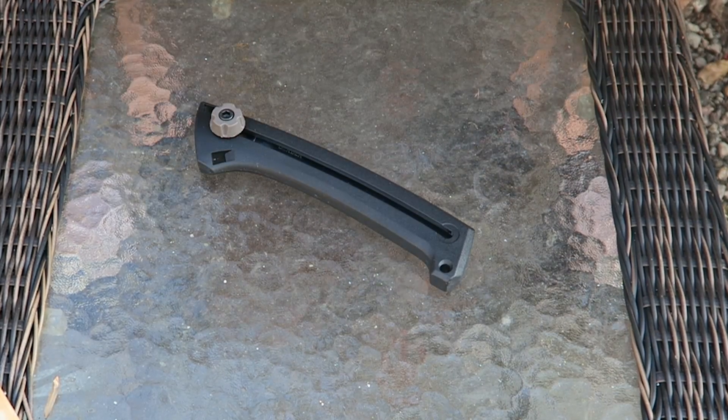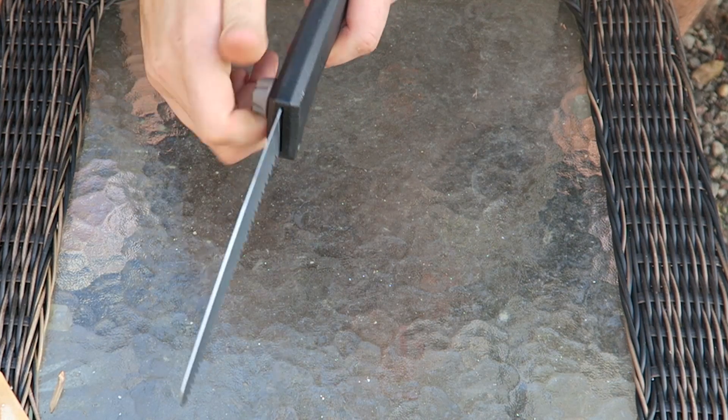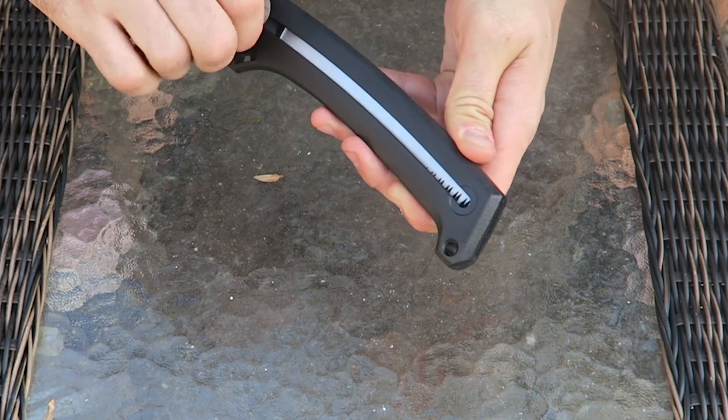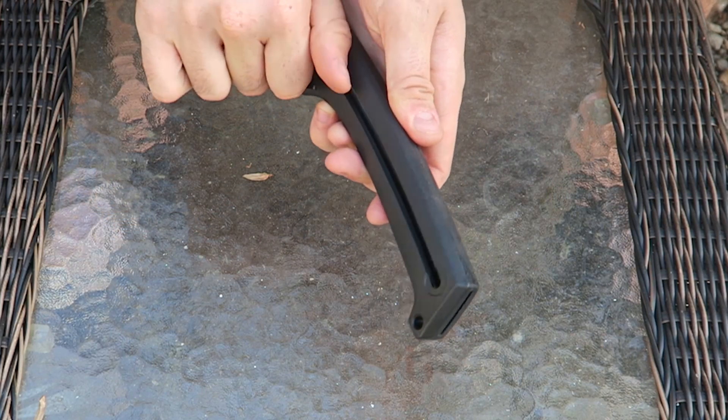Let's open this thing up. I like that — cool. Then you can tie this up, and if you want to slide it back up, you just unscrew this part and fold it. Boom. Very small sliding saw — never seen a sliding saw before.